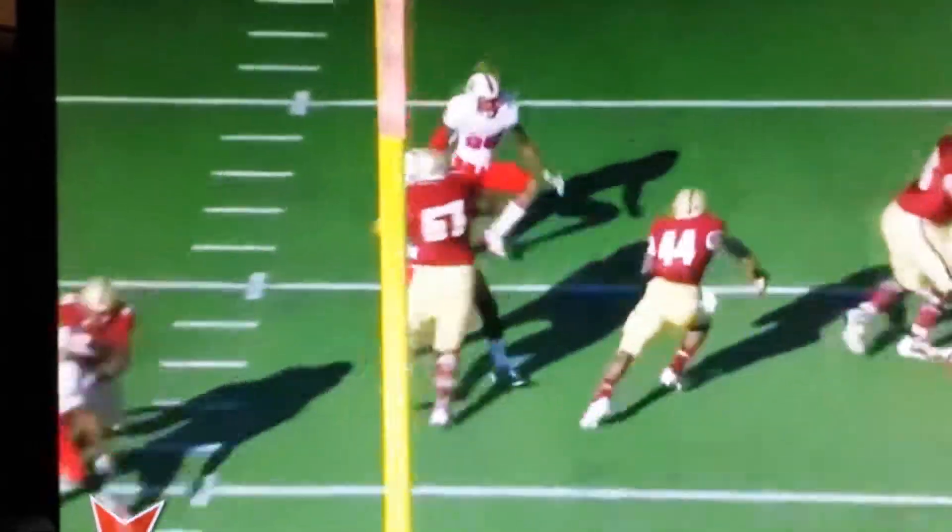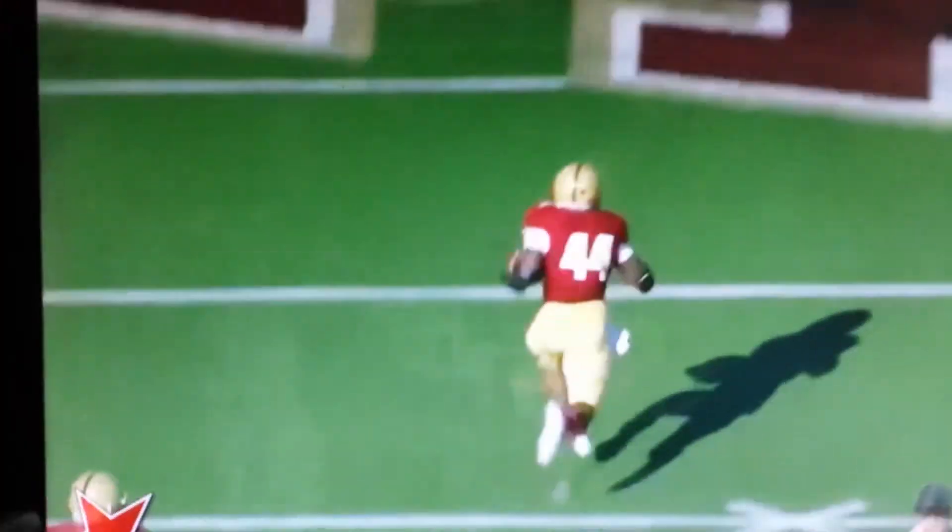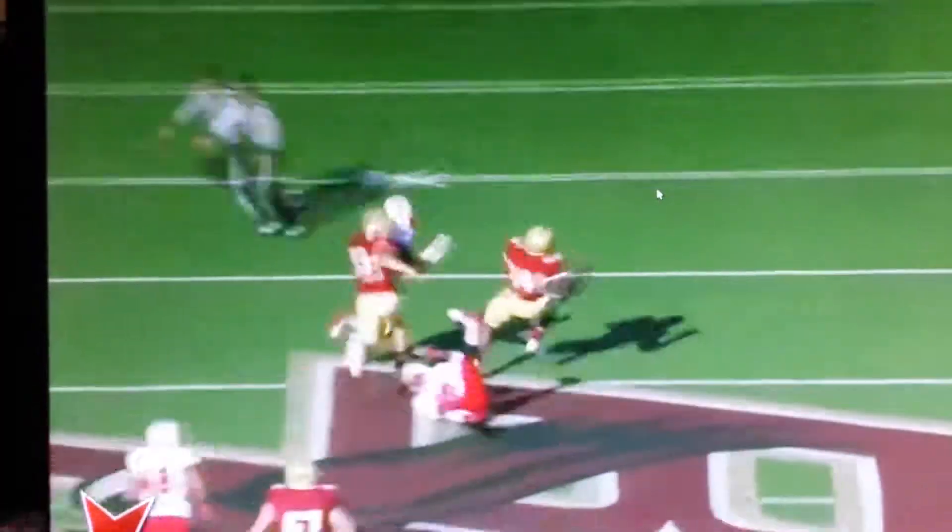Here we can see the two blocks again — boom, boom. All day for 44. Way to go, BC.